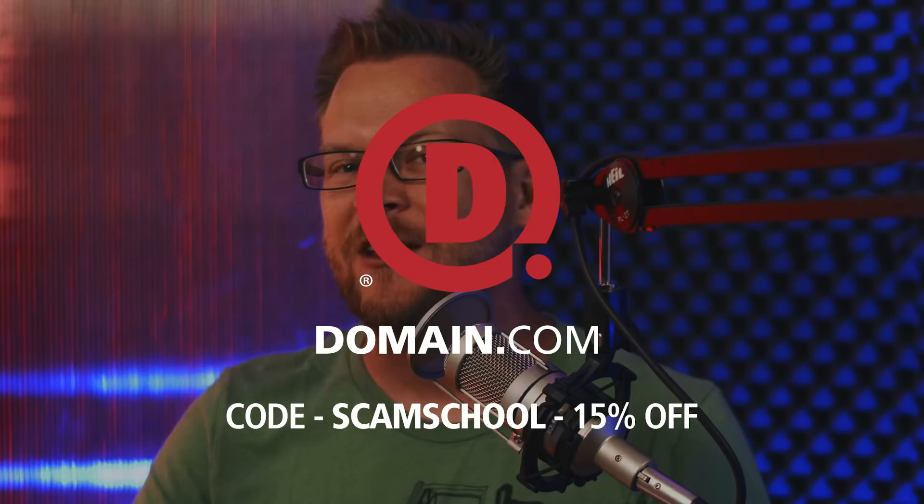If you're a long-time Scam School fan, you know that for 100-plus episodes we've been promoting Domain.com because of their fast, easy, and reliable domains — 99.99% uptime. And best of all, if you register a domain with Domain.com, use promo code SCAMSCHOOL at checkout and you will get 15% off. Scam School Remix brings you the best of our nine years and 600-plus episodes of Scam School. Dive into the complete back catalog and learn everything I learned, but like twice as fast.